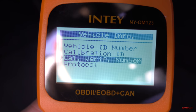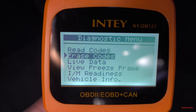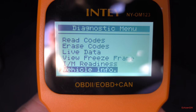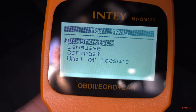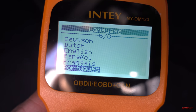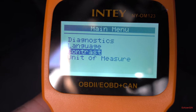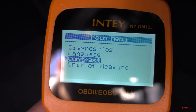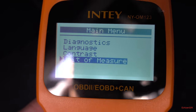There's also calibration ID and protocol info. The full menu consists of: read codes, erase codes, live data, view freeze frame, I/M readiness, and vehicle info. In settings you can change the language — there are a bunch of languages available. You can adjust the contrast to make it darker or brighter. You can also set the unit of measure to metric or English — totally up to you.